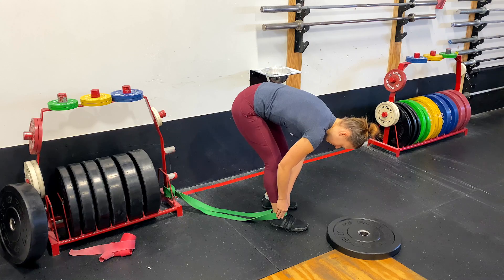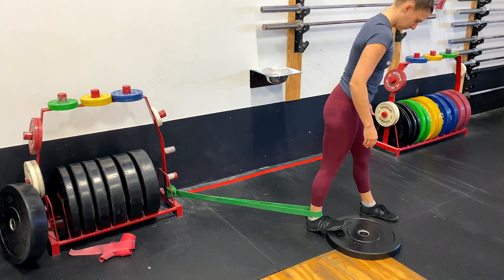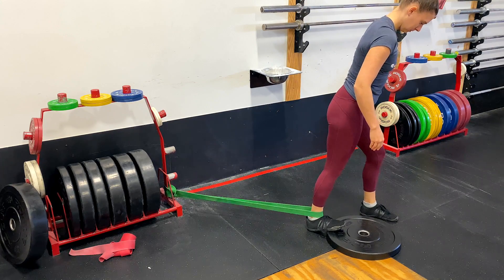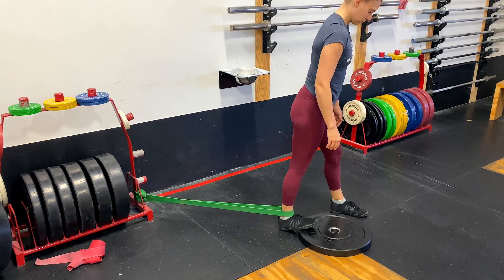Now for the post-workout deep dig to keep this range of motion long term. The first movement is a calf stretch on a plate with band distraction at the ankle. Take a plate and a band, hook the band to something that won't move, and position the plate far enough away that the band gets a decent stretch pulling on the ankle. Place your midfoot on the edge of the plate with your heel down and let your whole body lean forward into a calf stretch position. The band creates a very nice distraction at the ankle to start opening things up for the long term.